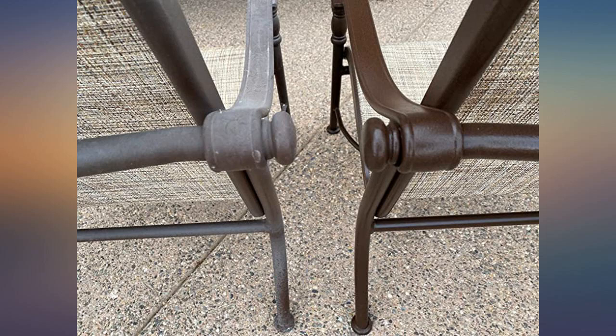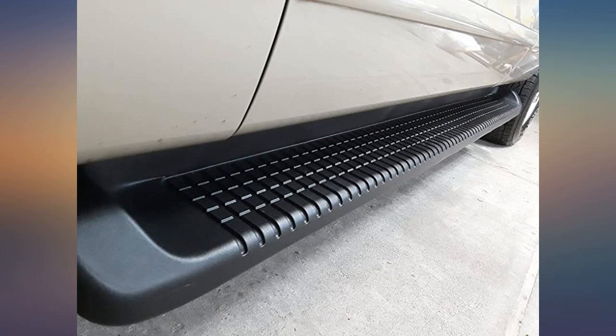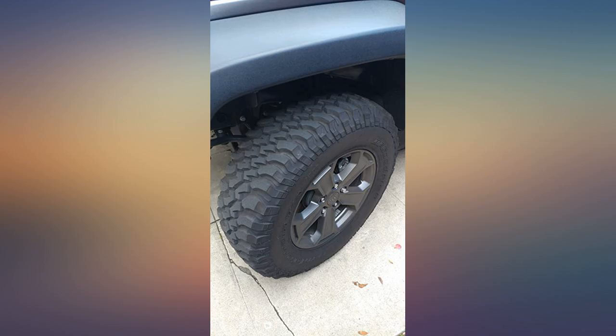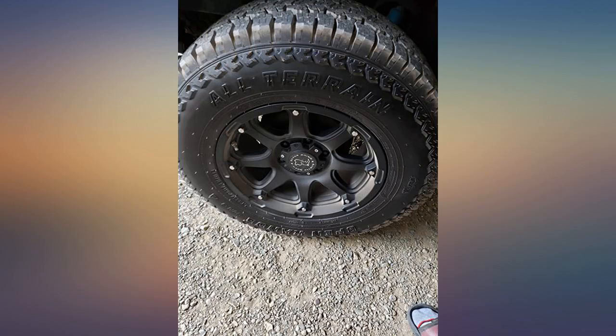I'm pleased that it reduced the faded look of my 2005 boat canvas. I chose this as it was highly recommended by boaters in the Sea Ray group. A long time ago I used a similar product for my boat covers and tent canvas.